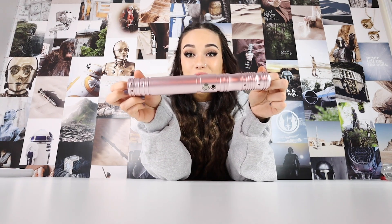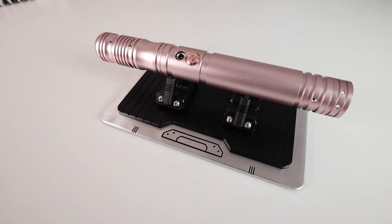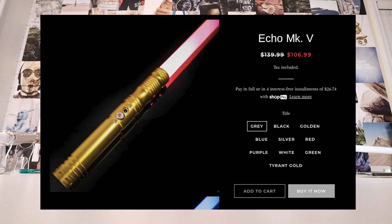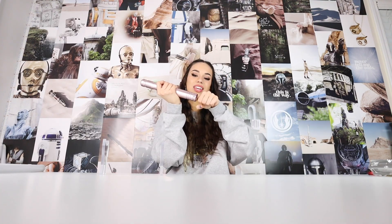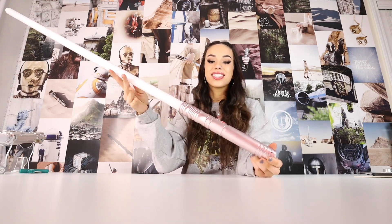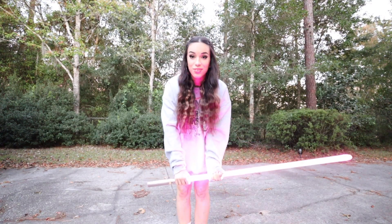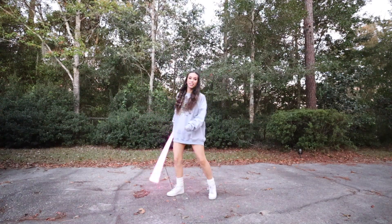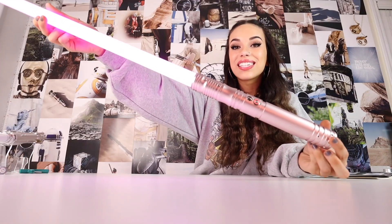Now let's get into the hilts. I have wanted this one for a while — this is their Echo MKV, or Mark 5, lightsaber in pink. It is so cute! I have the same one in silver and a couple in black, but the pink really just makes it. It comes with dual blade compatibility so you can put another blade with it. My initial reaction: this lightsaber is seriously so light — it's going to be great for spinning.